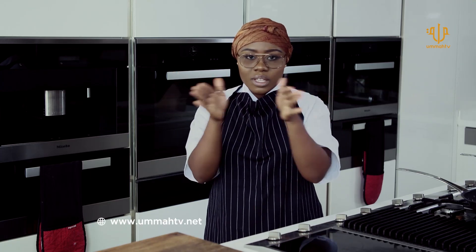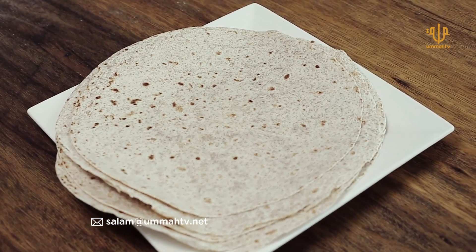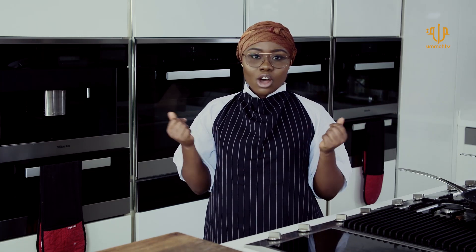Chicken Quesadilla is like a taco. When I say taco, don't think it's the foreign shawarma. It's your shawarma wrap, basically, called tortillas, all the way down from Mexico. Let's go to the market now, get the ingredients and start cooking.